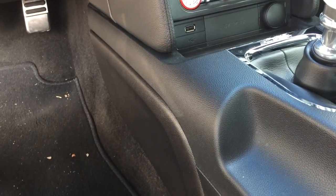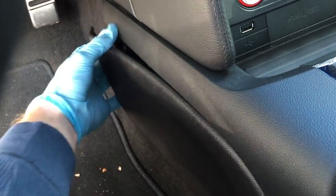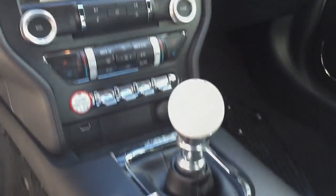The first step is to move both seats all the way back because you're going to remove two panels — one on the driver's side, one on the passenger's side. To remove these, just pull right here and carefully work it. Store these on the passenger side and do the passenger side the same way. Be careful because you don't want to break the tabs or any of the plastic.